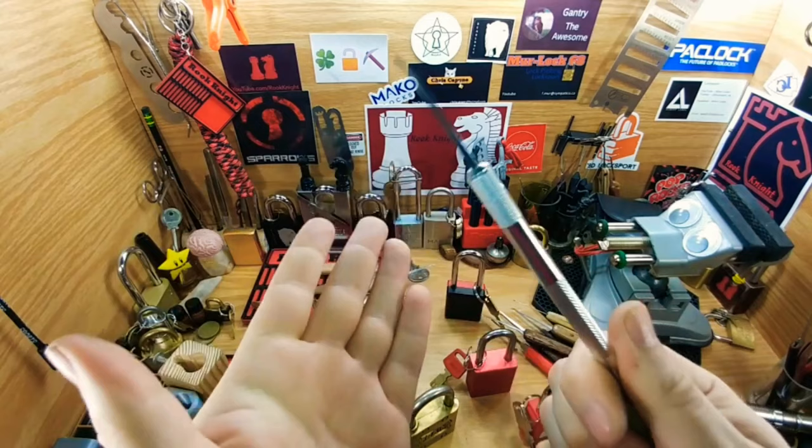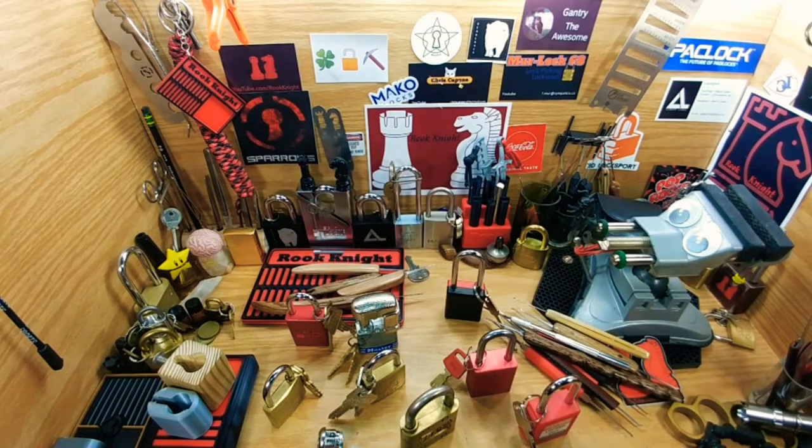I'm also a big fan of challenge locks. I like picking challenge locks on my channel, and I also like making challenge locks. This is one I actually have to send out.